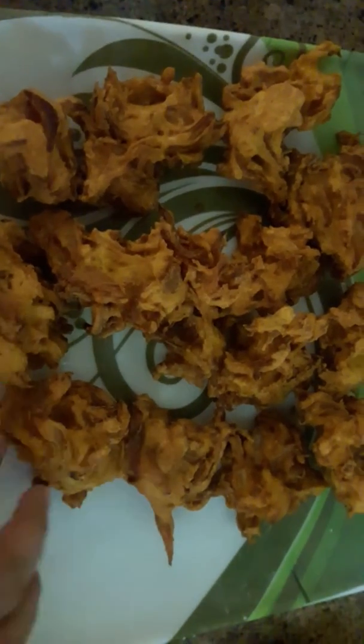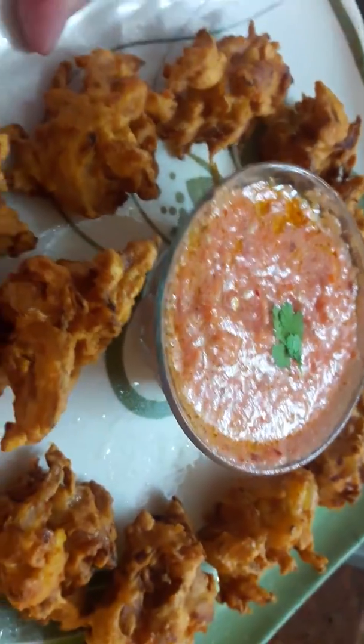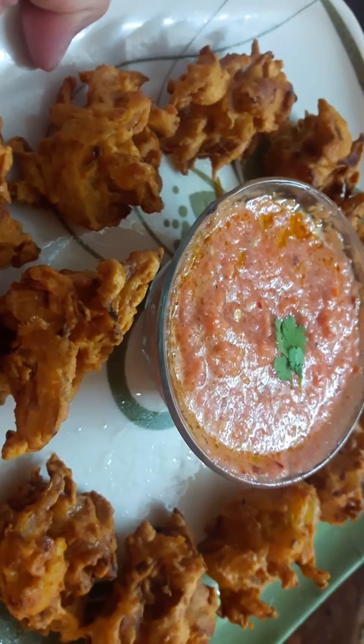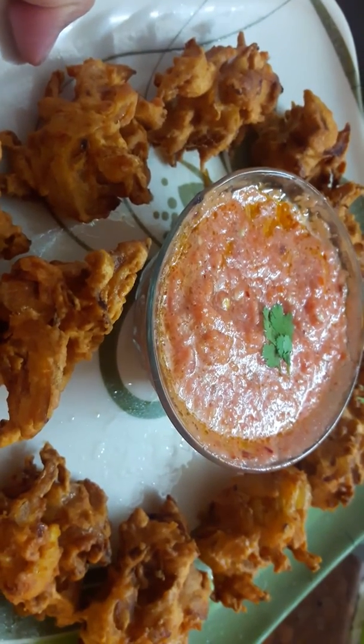I have done all these pukkordas. I will make a sundhikadi with these pukkordas. Enjoy the pukkordas. I will serve you with tomato chutney. Enjoy this onion pukkorda with tomato chutney. If you like, share and subscribe. If you have a comment, please comment and give feedback. Thank you for watching. Bye bye.